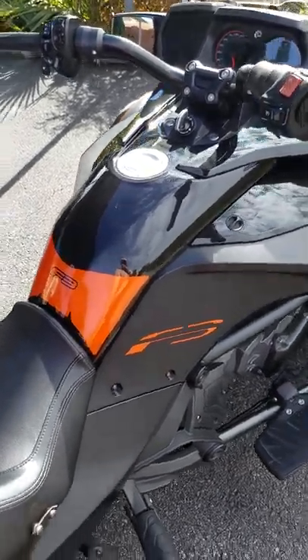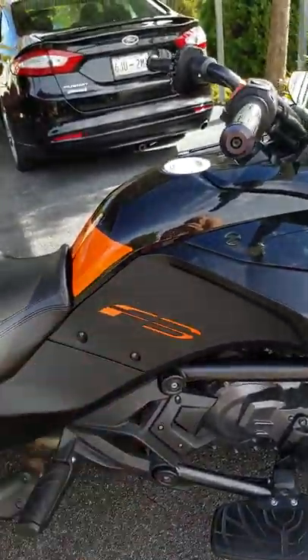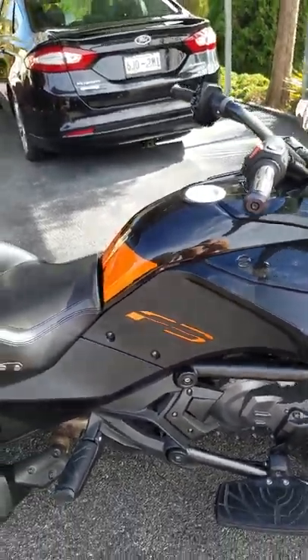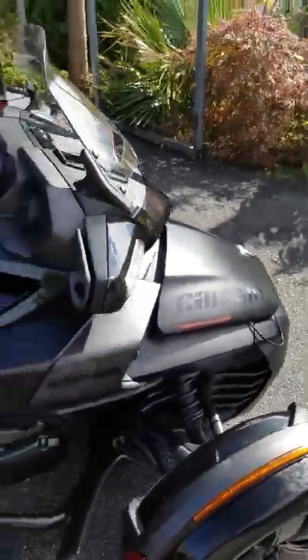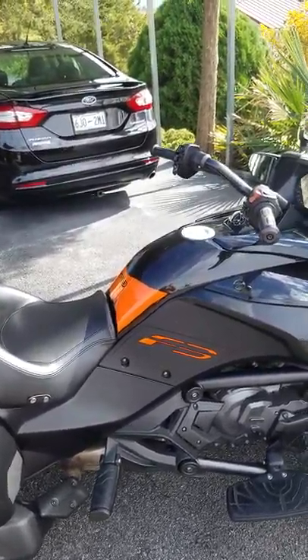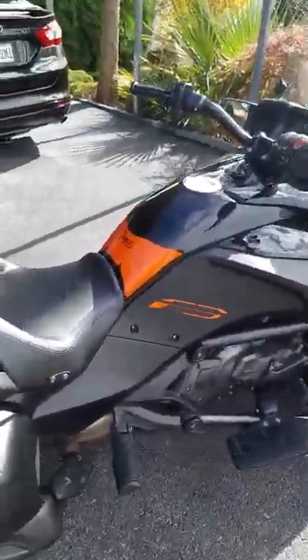I saw some different ones that were more like carbon fiber or whatever, but I ended up going with the flat black in this color, which I want to say is Harley orange, but it could be Can-Am red. I was working with a guy named Pete at wrapmyspider.com — he was trying to match the Special Series logo and told me they were Can-Am red.